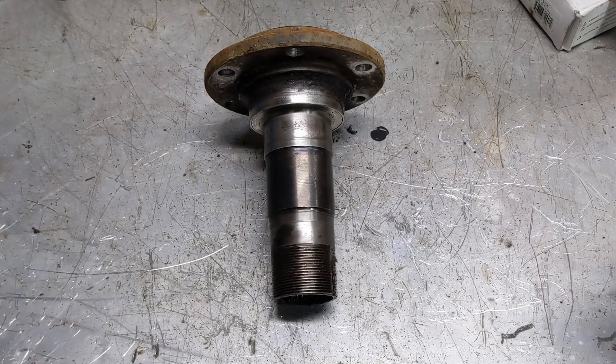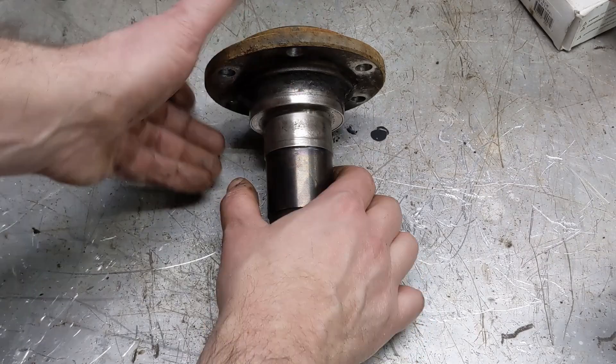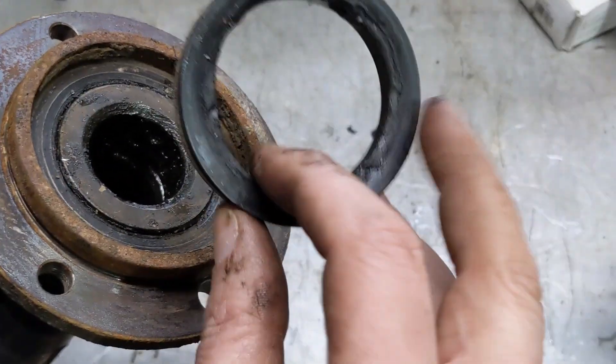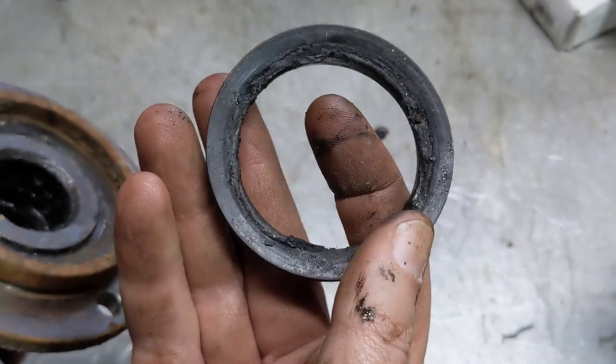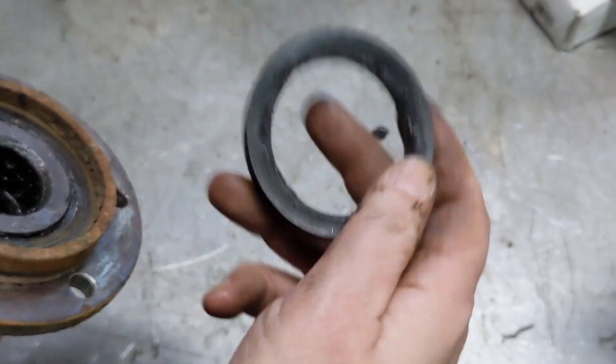Hello again, welcome back to the channel. Today we're doing a quick one on this Dana 44 spindle. So doing the servicing on this, we've got on the back side this little boot or gasket — it's a seal to keep crap from going down the tube of the axle.